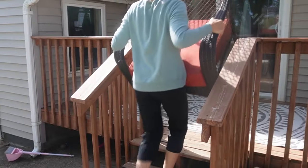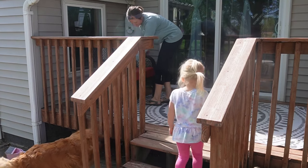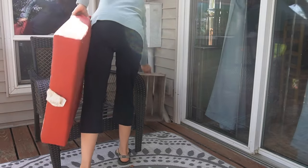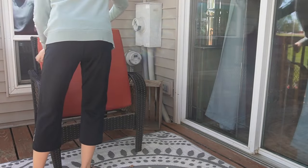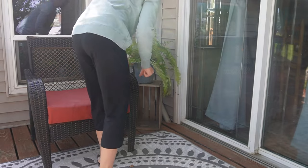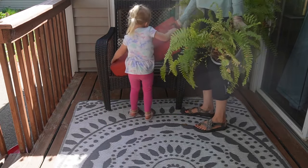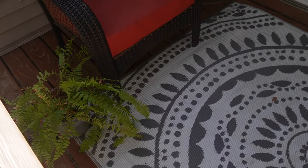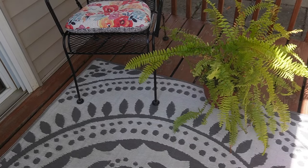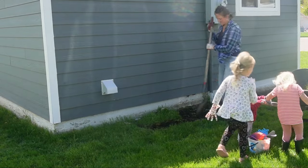Then I get my patio furniture set up. This chair was a $15 Facebook Marketplace find, and I just bought a cushion we've had for a few years. The metal chair was part of a set I also found on Facebook Marketplace. I'm getting the deck set with a little decor — this old crate to put my ferns on — and just rearranging the ferns to cover the meter box too. I kept it super minimal and simple this year. The more kids we have, the less I need on my deck.